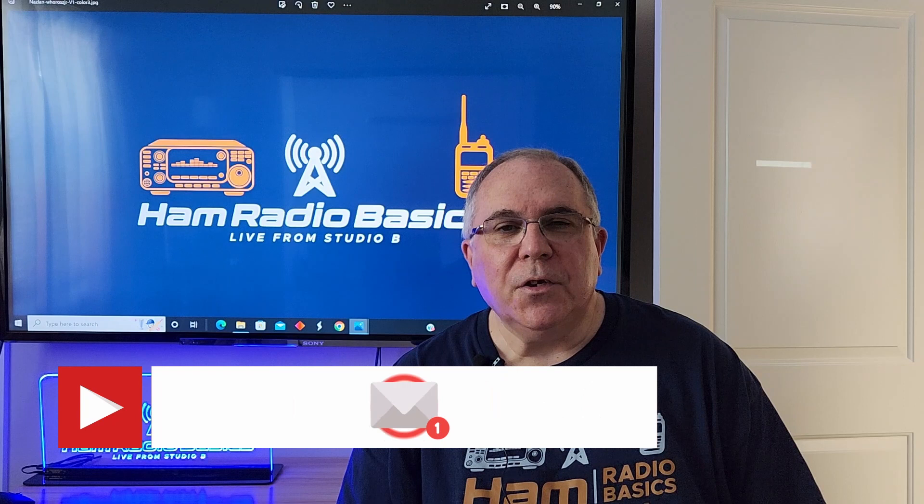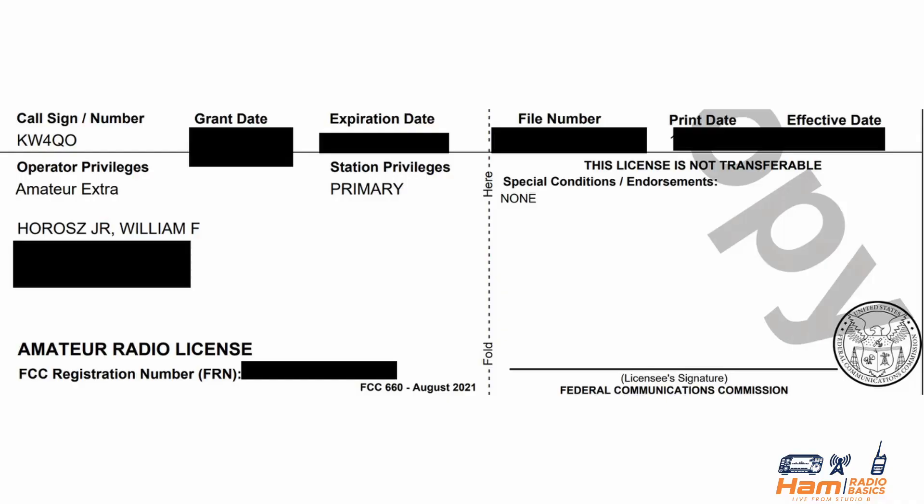Welcome to Ham Radio Basics. If you're new to Ham Radio, this is the place for you. I've been a licensed amateur extra Kilo Whiskey 4 Quebec Oscar since 2014 but only recently have had the time to devote to this wonderful hobby.